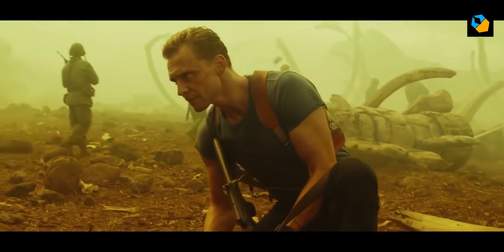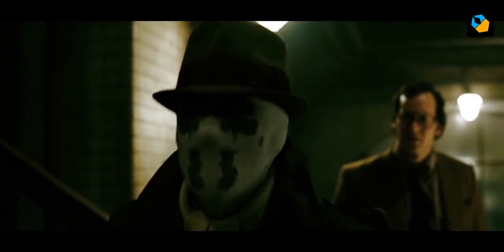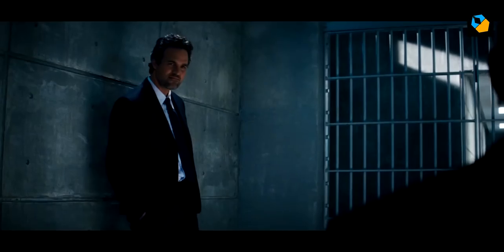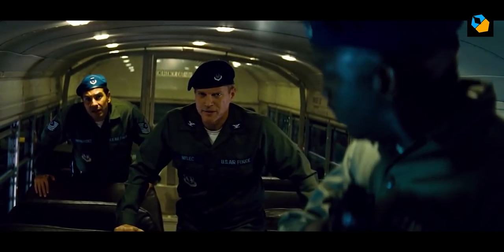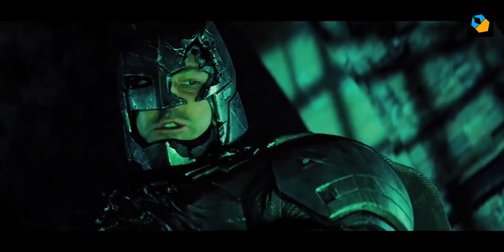Larry Fong also uses colors strongly, though not in a saturated sort of way. There's always a strong color separation between actors and the background, or between different parts of the story. On recent movies, he has also mixed color on skin tones for a more complex look.